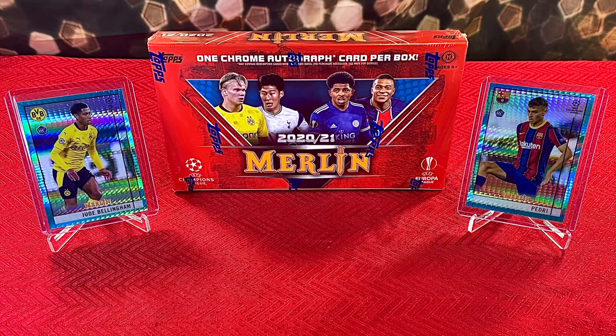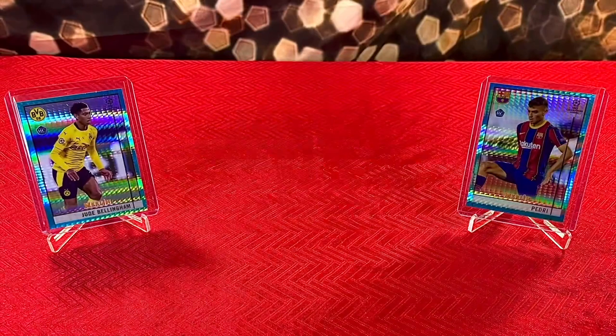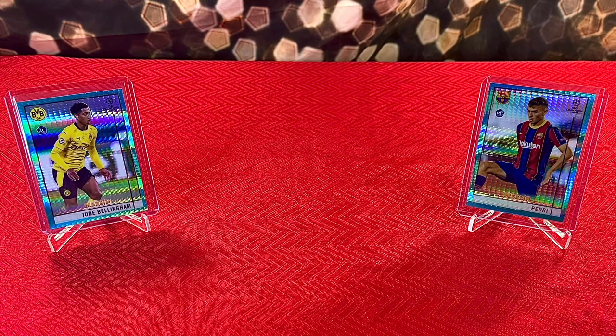What's going on everybody! In today's video, for the very first time we are going to be opening the 2020-21 Topps Merlin hobby box. In this box we're looking for one chrome autograph card per box, and I'm assuming we're gonna get some numbered parallels and some sharp cards to go with that. Some very exciting stuff — high risk, could be high reward. There's only one way to find out: ripping the packs open!